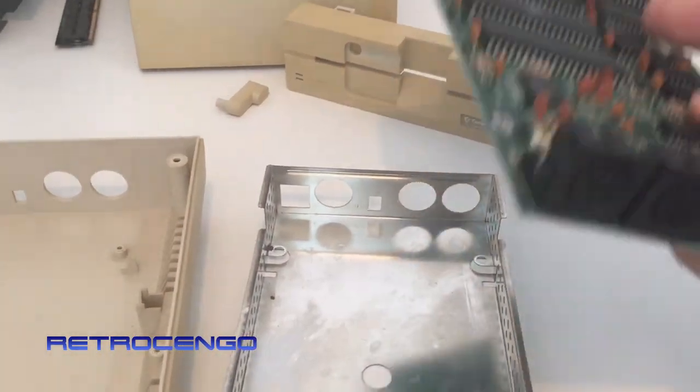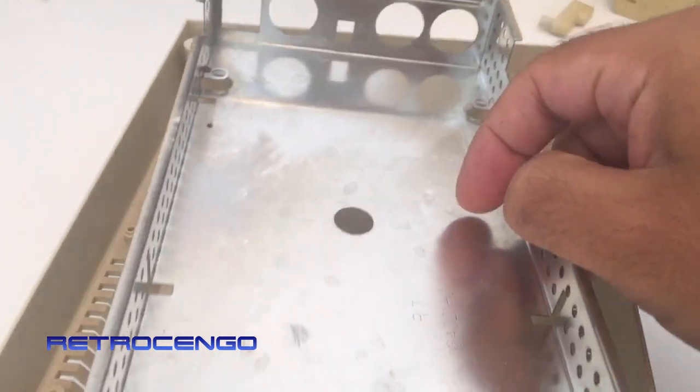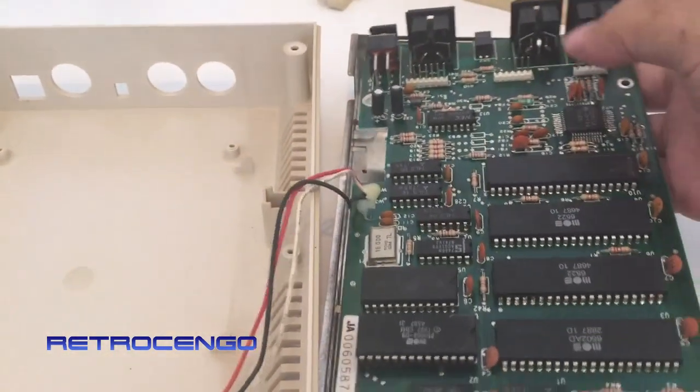All right, so we have this RF shield stuff that comes in there.